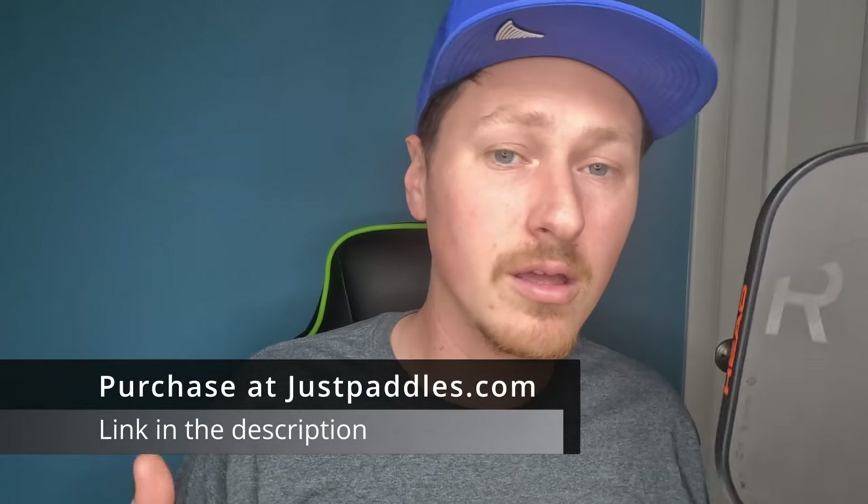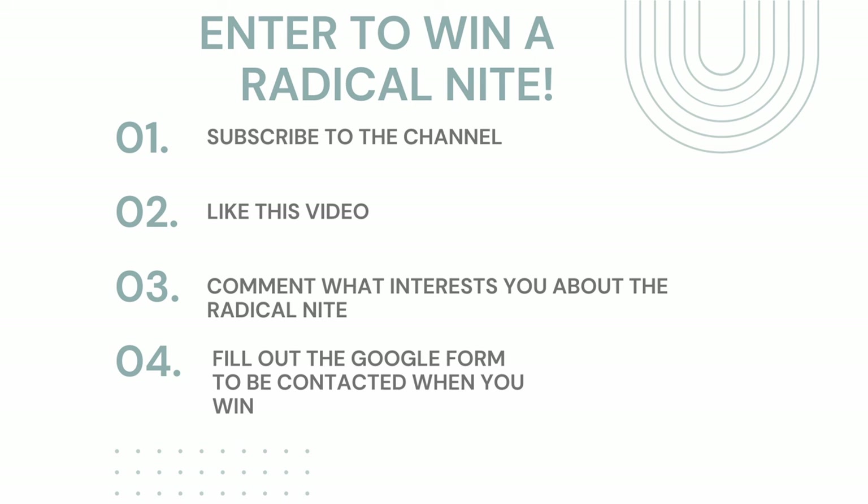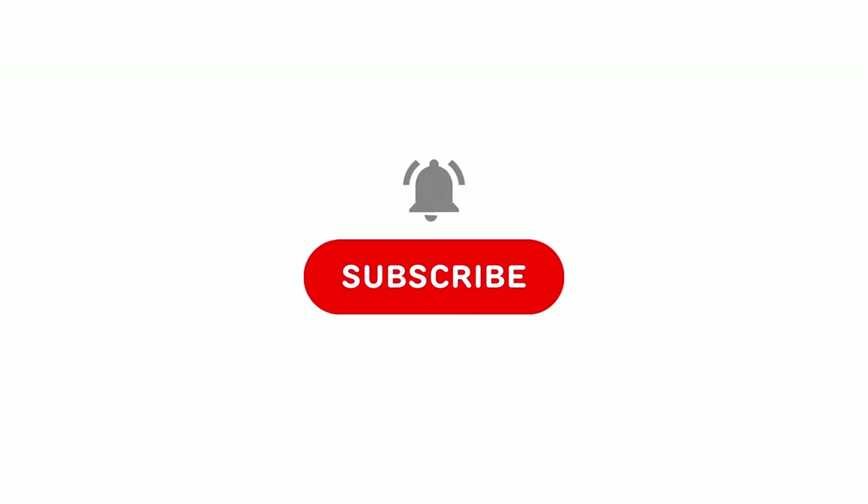Those are all my thoughts. If you want to get it, go ahead; if not, I understand. If you want to enter the giveaway, the instructions are on screen — please like, comment, and subscribe if you've enjoyed the video and want to see more. I hope you all go play some pickleball!